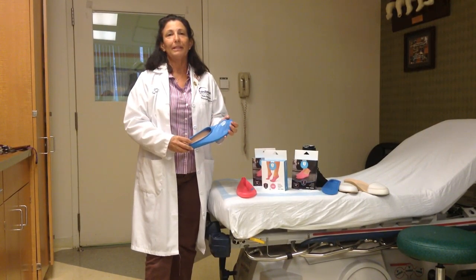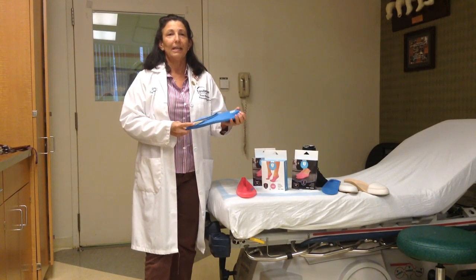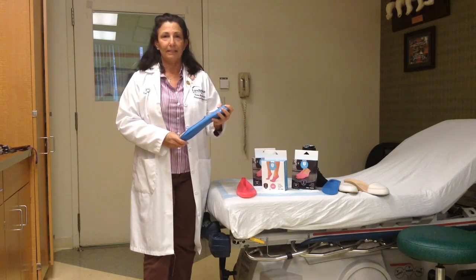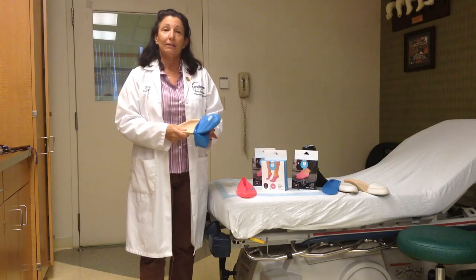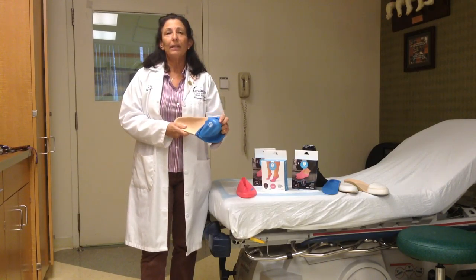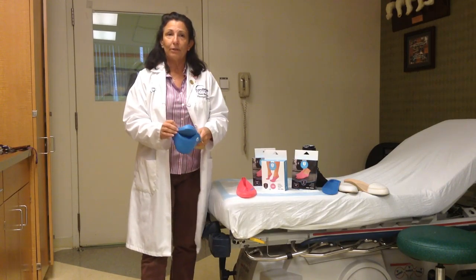Hi, I'm Terri Salpert, orthotist and certified pedorthist, here to talk to you about jelly feet. Today I want to talk about how I can use the jelly feet, the foot covering, as an overlay on a toe filler for an amputation.